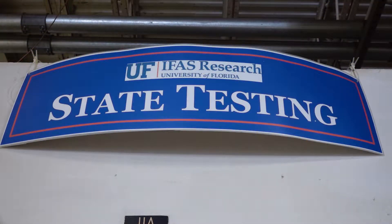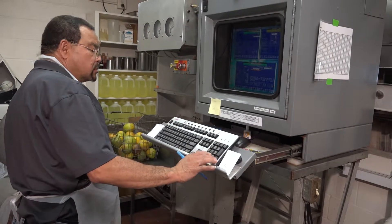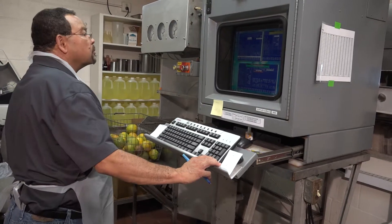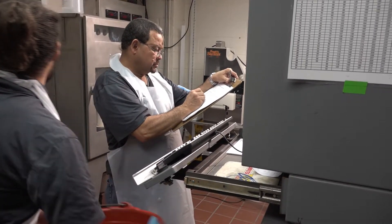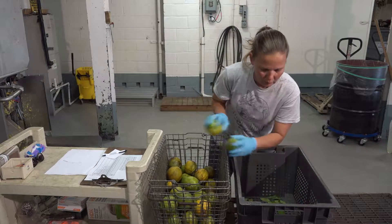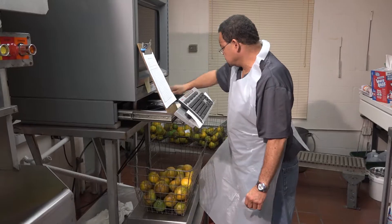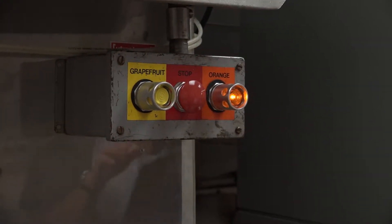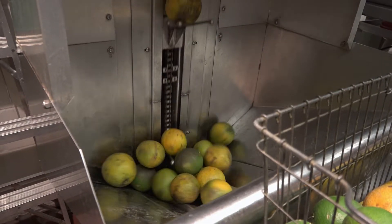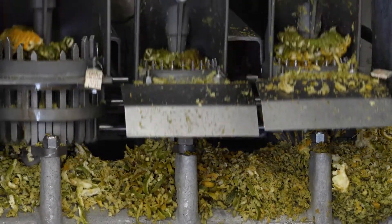After sizing the fruit, we take it to a state house testing room — the exact same kind of room found in every juice processing plant, run by the Florida Department of Citrus to ensure juice quality. We count how many fruit go into a basket, weigh it, then juice the fruit to determine juice content per piece of fruit, as well as sugar content, acid content, and total soluble solids, which is what the grower gets paid for by the processing plant.